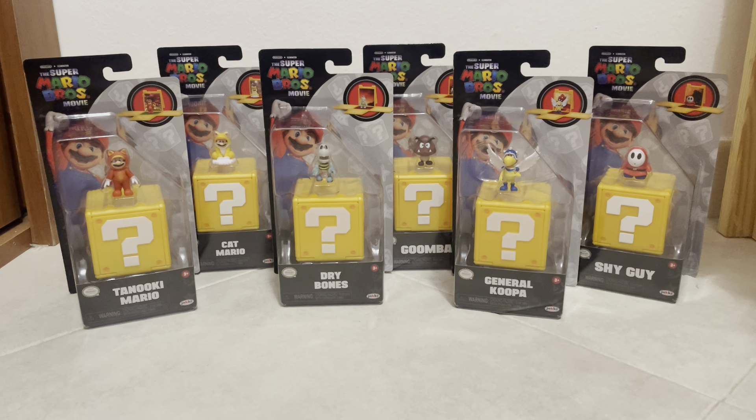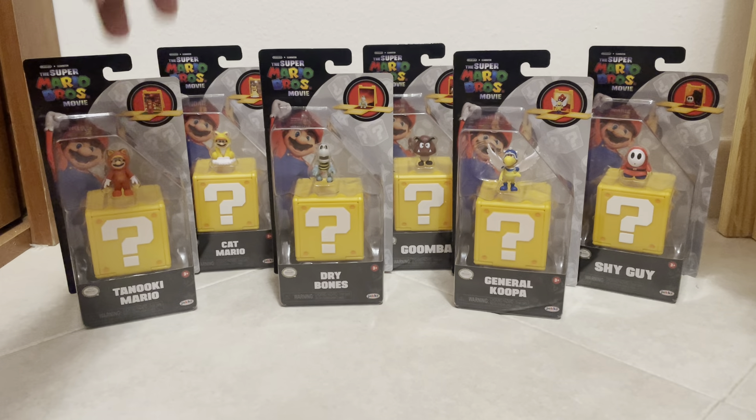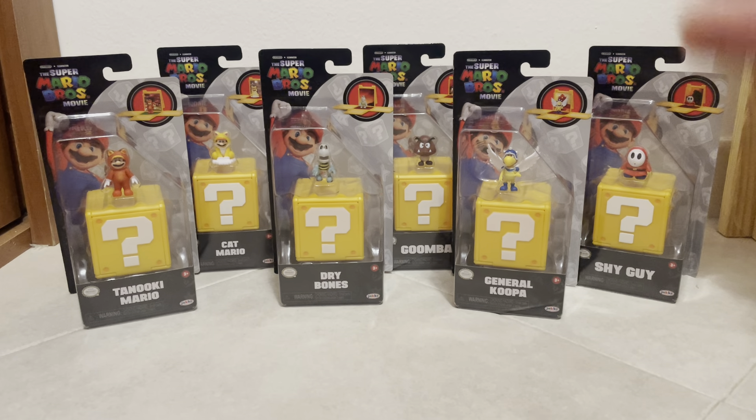I'm very excited because the two that I really wanted the most are Tanooki Mario and Cat Mario. The rest I really couldn't care about, but if I still had the entire set, I might as well pick them up. I'm going to go from this side to this side, because I do want to save the two Marios for last — obviously because I'm a Mario fan — I do kind of want to save the best for last.